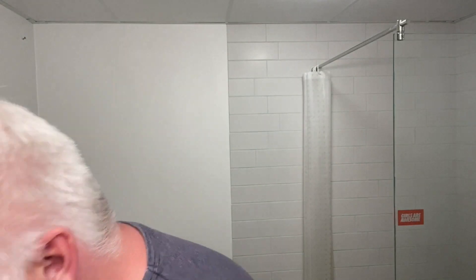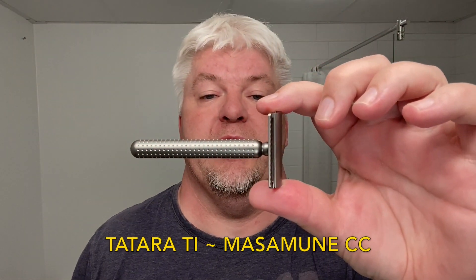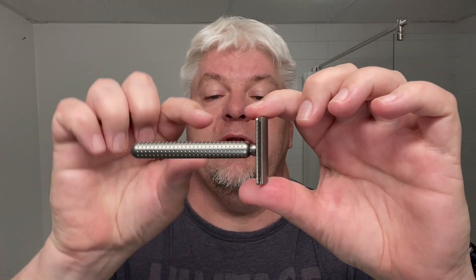So he sent it to me, along with all the different caps and base plates in titanium. The boxes are a bit beat up but I assure you that the plates have not been harmed in any way. Today I will be using this first one — the Tatara Masamune. 11 millimeters wide handle, 88 millimeters long. The slide overhang has a 0.63 millimeter blade gap and a negative 0.13 millimeter exposure.